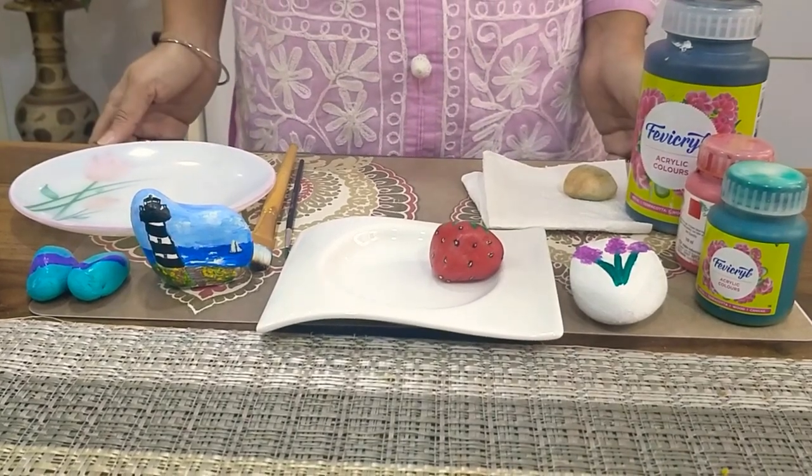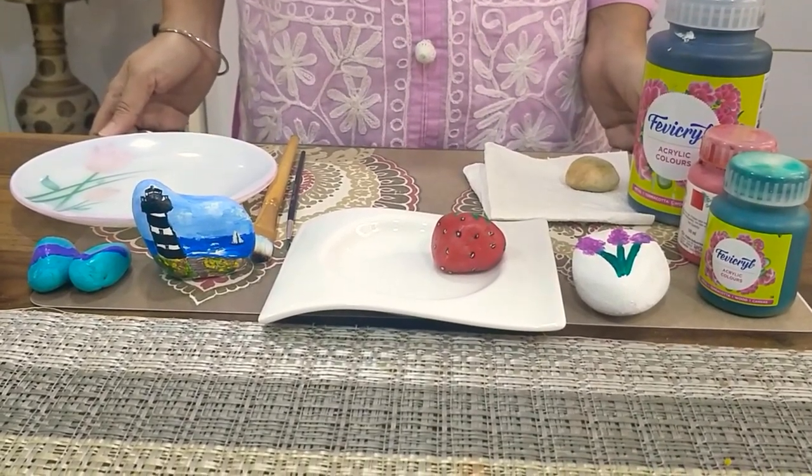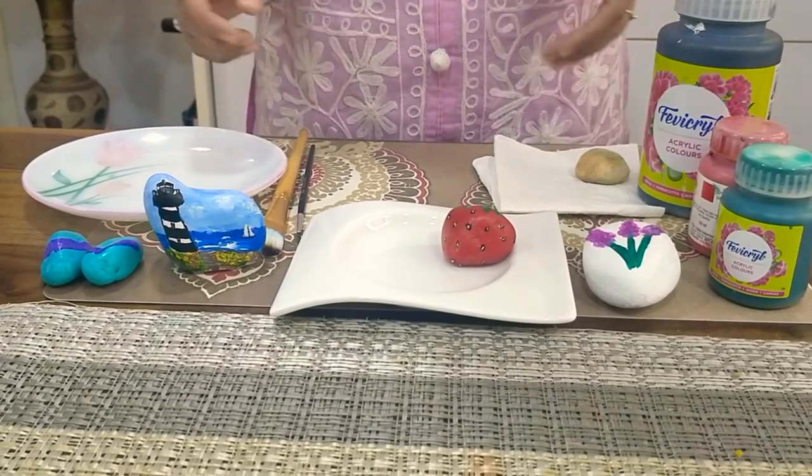Hi friends, welcome to Serene Nish. Let's do some rock painting today. Let's try to make a strawberry.